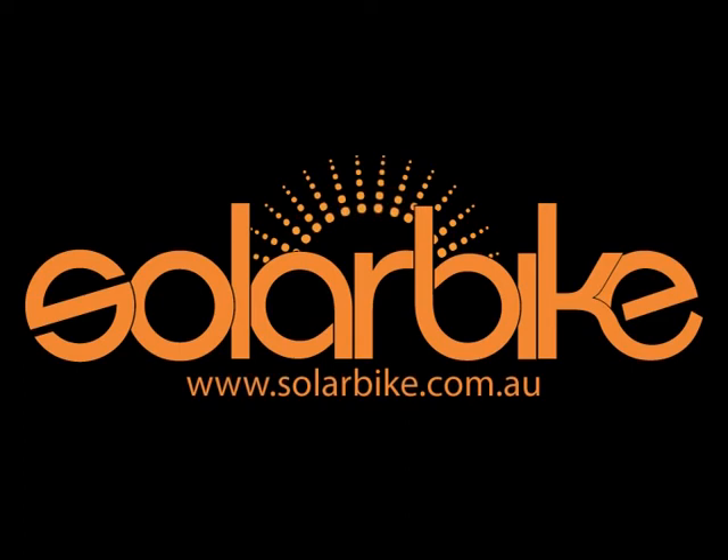Hello, I'm Matthew from SolarBike. I'm just showing a few slides of a recent trip I went to China to the motor factory. I'd just like to show some brief description of what they actually do in the motor factory to make the motors.